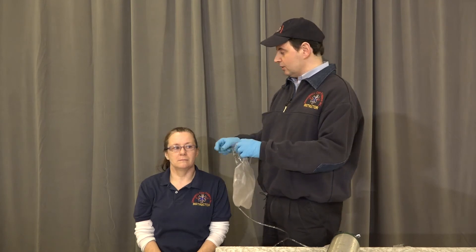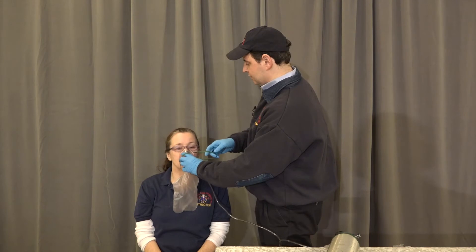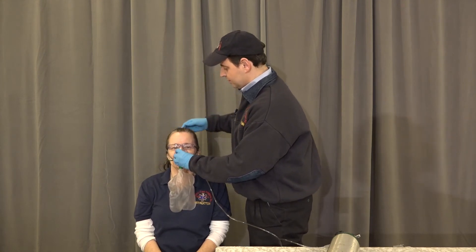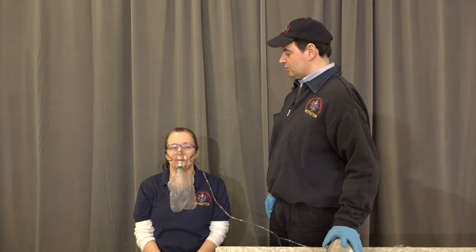Ma'am, we're going to give you some oxygen — I want you to breathe as regularly as possible. We're going to place it over the person, adjust it to the patient's face, pinch it, and we want to always ensure that the bag remains at least one-third full.